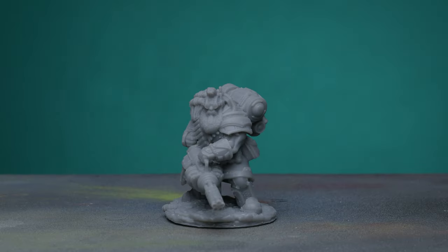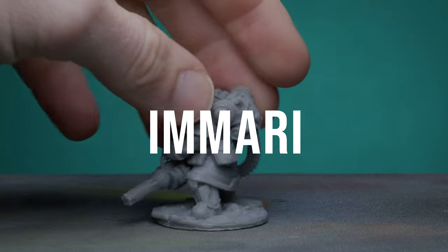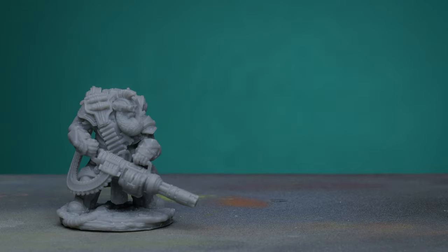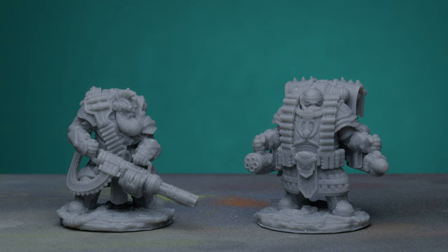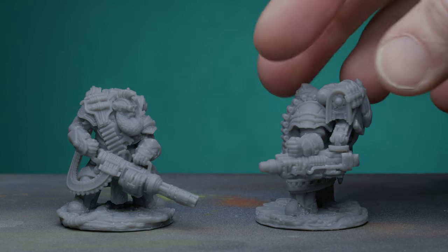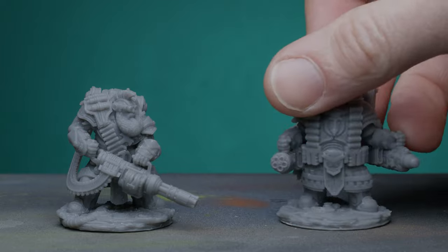I've been sent two miniatures from a new miniature line, the Imari. Dave from Mini Wargaming sent me these — Space Dwarves from the Ravaged Star Universe. These are 3D prints; the real miniatures don't actually exist yet, and I know very little about them, but they are the follow-up to the Veil-touched miniatures that I've made several videos on in the past.